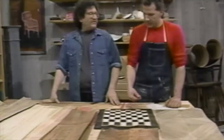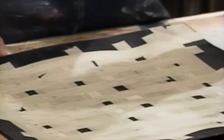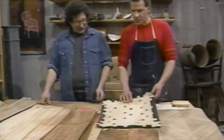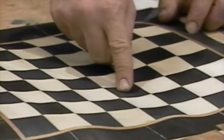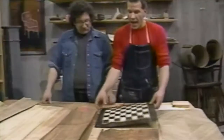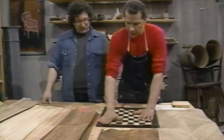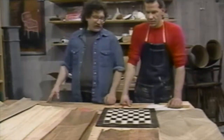Here we have a checkerboard — or chessboard — that's been assembled from various different kinds of wood, actually three kinds. It's been all taped together. The white is birch; the black is birch that's been dyed; the inlay is mahogany; and these pieces are mahogany that have been dyed black. You can put veneer glue on the back, veneer glue on your table surface, attach this, roll it down, finish it, and then put your chess or checker pieces on it.